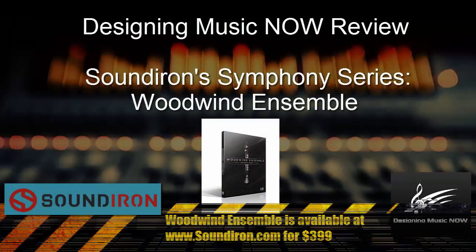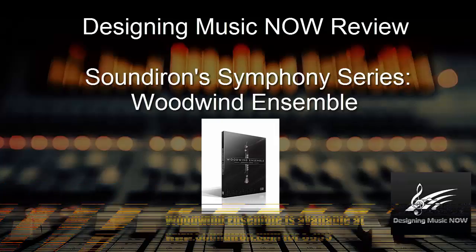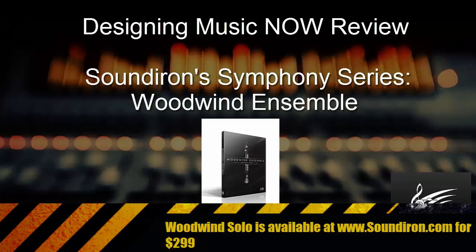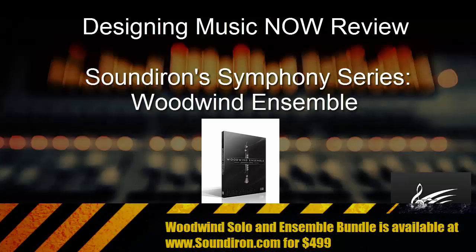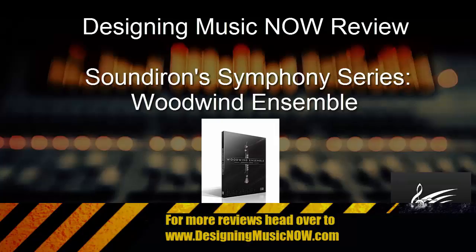So that's the quick overview of just the Woodwind Ensemble Symphony Series. Thank you for listening to the Designing Music Now podcast — a podcast dedicated to the craft of creating music for video games and interactive media. Please visit us at designingmusicnow.com for more info, news, and reviews on this subject. We would love to hear from you.